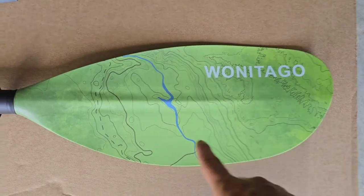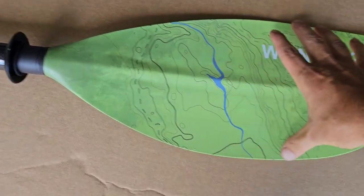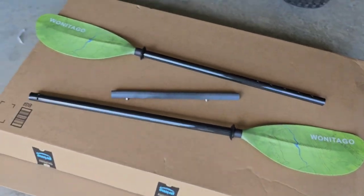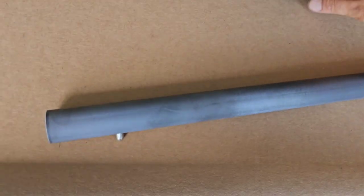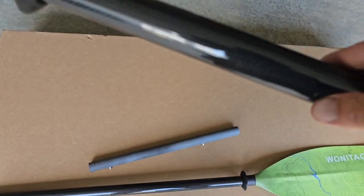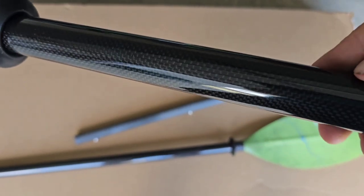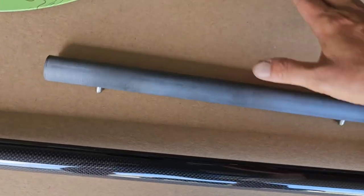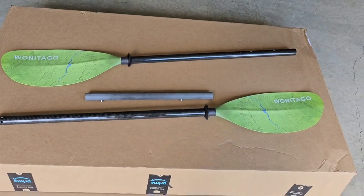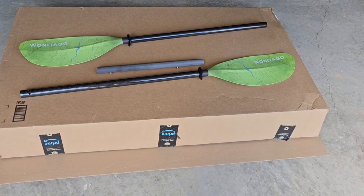So far so good — it looks awesome. I love this: when I saw it online, the green with a blue river design going through it is very cool. It's a nice wide paddle and I think it's going to do really well in the water. As far as the carbon fiber goes, where it was strapped with a zip tie there's a little rub mark, but it doesn't seem to be any real damage, so that's good.